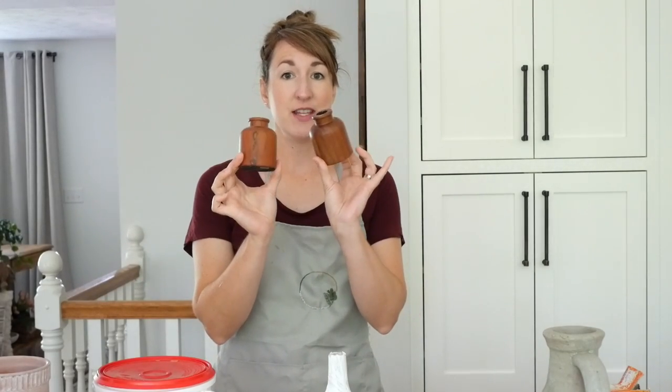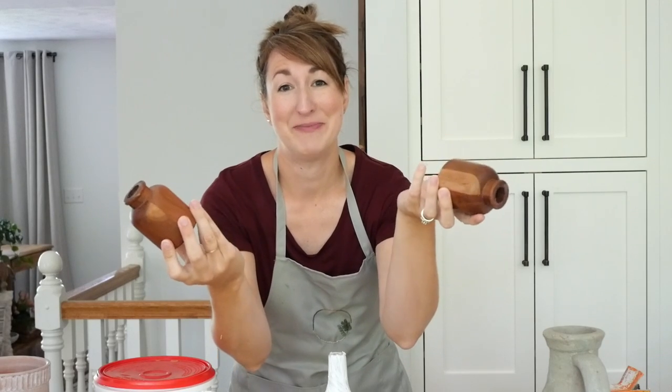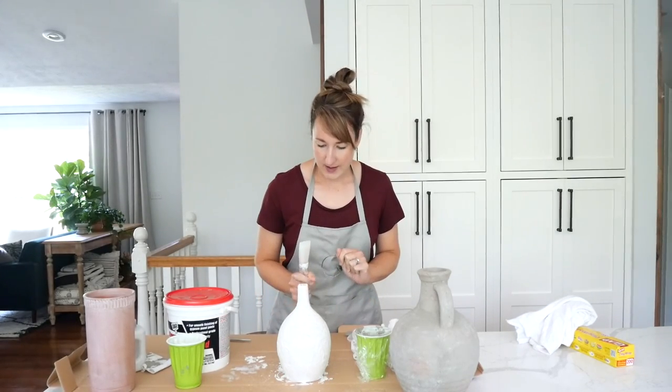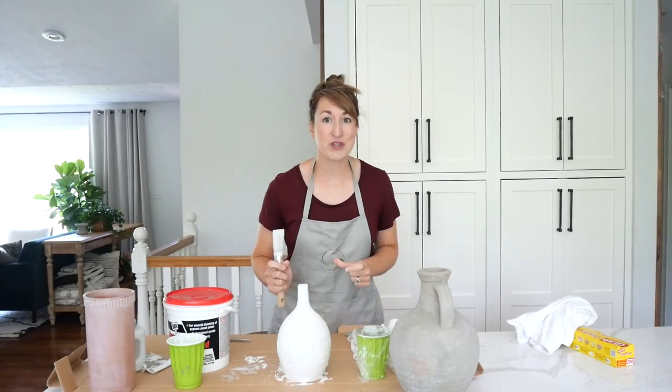While we're waiting for all this to dry, I have these two wooden pieces - they're actually listed as vases from the Hearth and Hand line, though I thought they were candle holders. I bought them last year and have been wanting to update them. How would you guys repurpose these? Drop it in the comments.